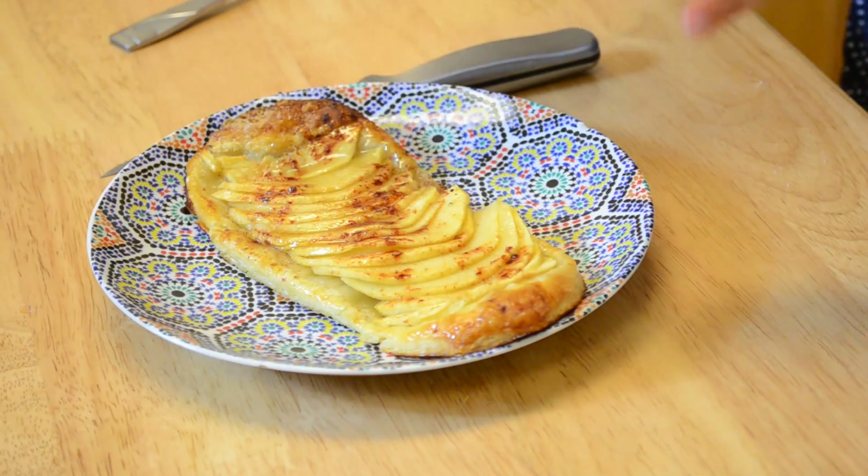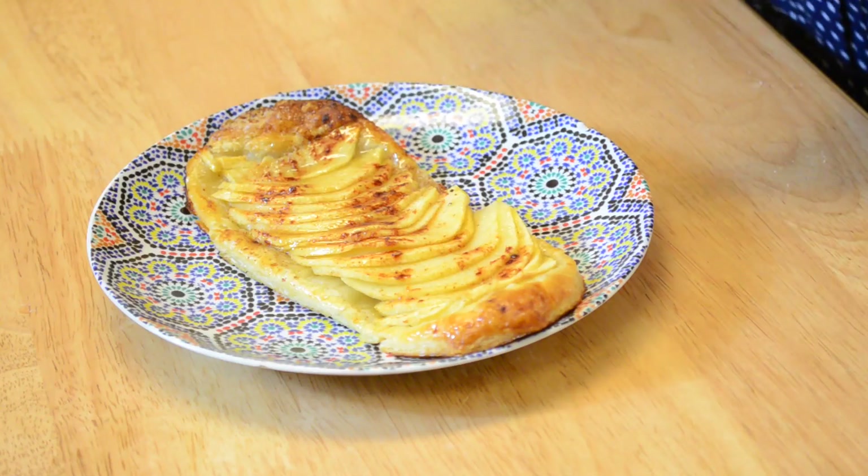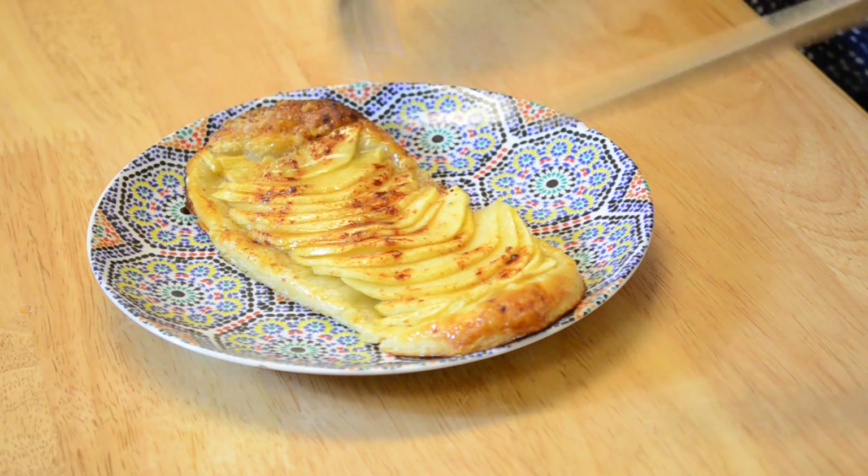You could serve this apple pie either cold or warm with a scoop of vanilla ice cream. I'll cut the calories and just eat it as is.